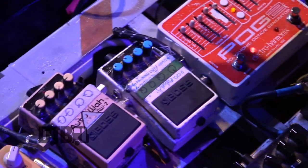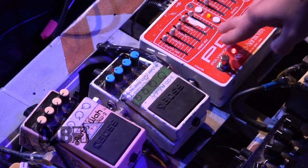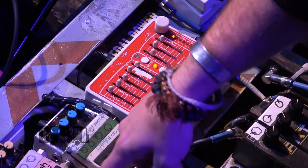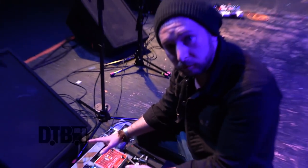I like the DD5 because there's a cool little loop function on it and it's a good sounding delay. And I go out of that into the Pog2, which I use for a couple songs just to kind of give it an octave Pog sound, which is a little bit of a Parliament-type funk sound.